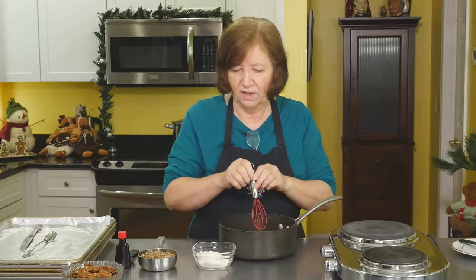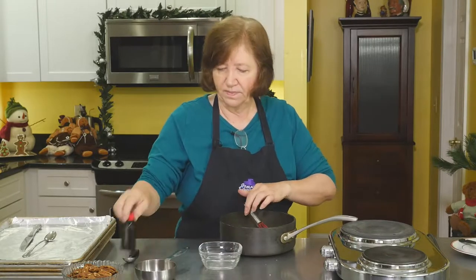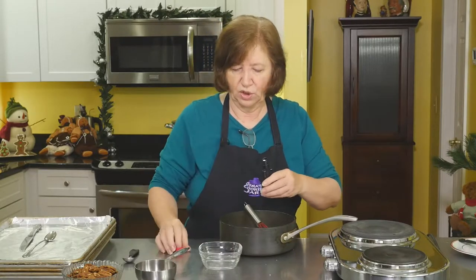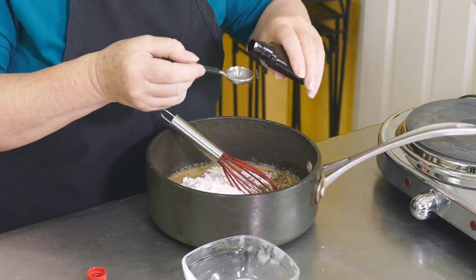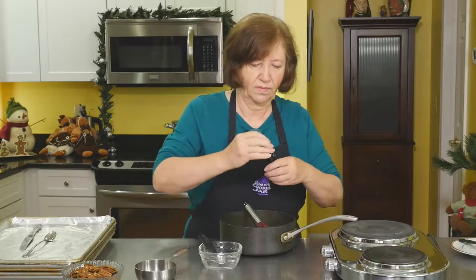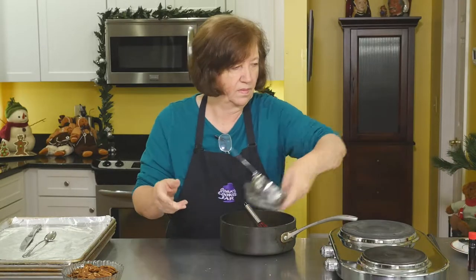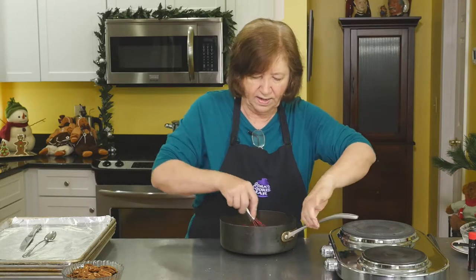Off the heat, we're going to add all the pecans, all the flour, and the two teaspoons of rum. Give that a nice mix.